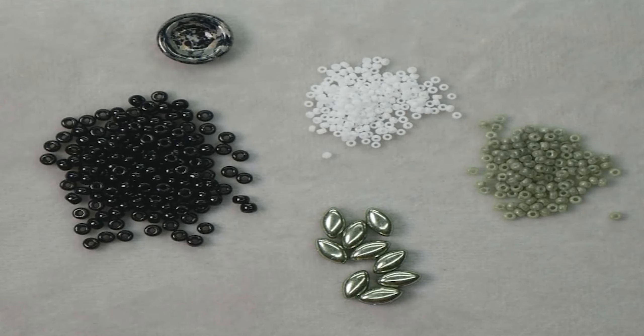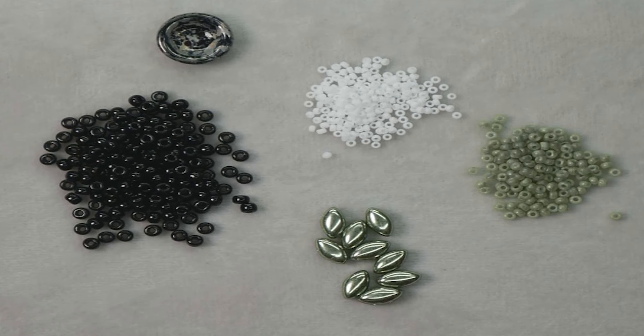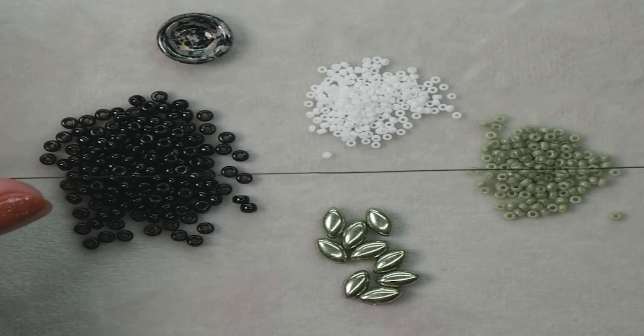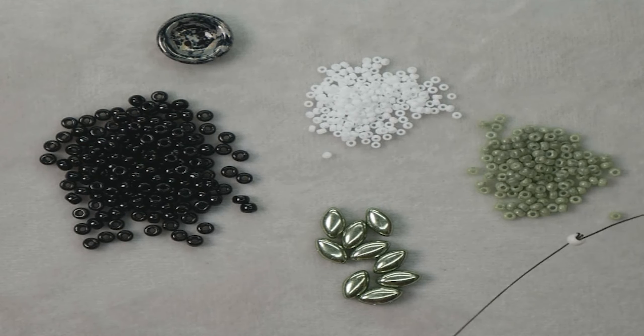To get started on this bracelet, we will need to put a stop bead at the end of your thread. I am using black colored thread today. Even though I do have some white seed beads here, I believe that black will look a little bit better, plus that's the theme I'm going for — black and green. I have about four or five inches worth of thread after the stop bead, so when we are done we can go back and add our loop to our cut button at the end of the bracelet.